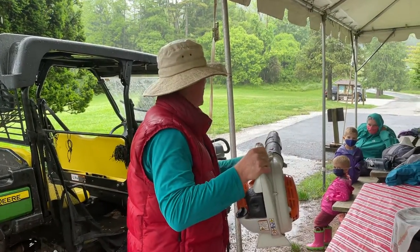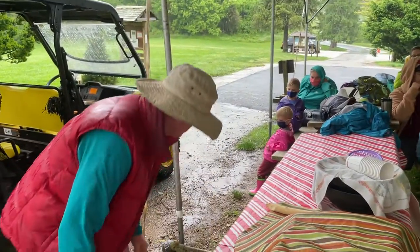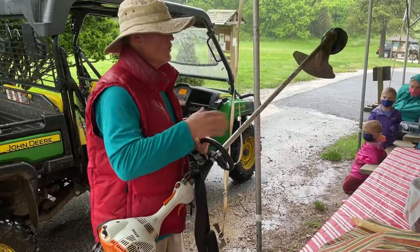One of the other tools we have is a leaf blower — one of the leaf blowers here. We also have one of the weed wackers we use to go along the trail.